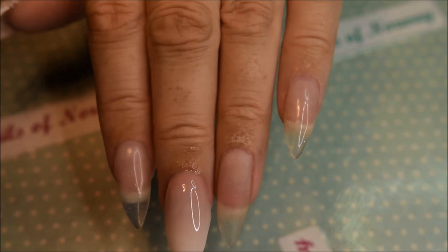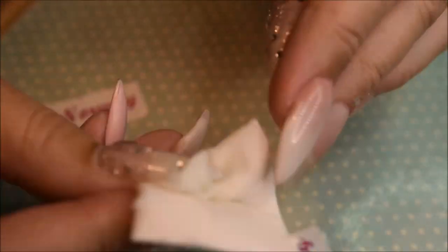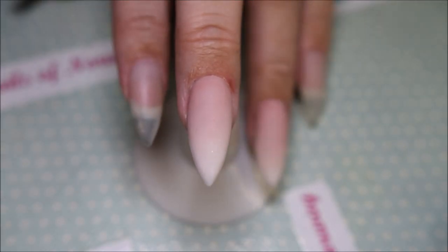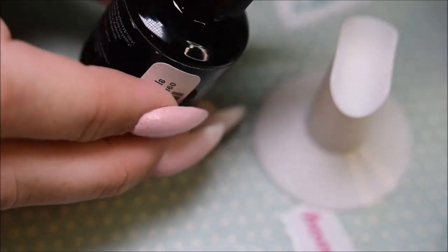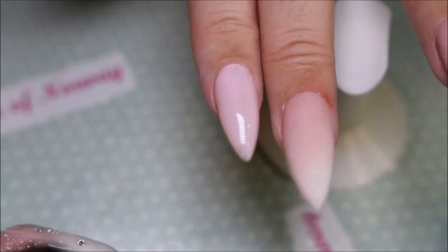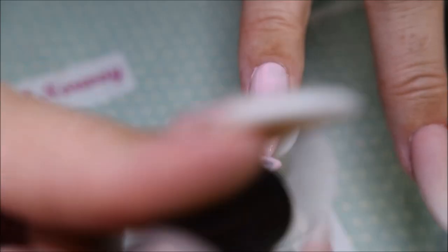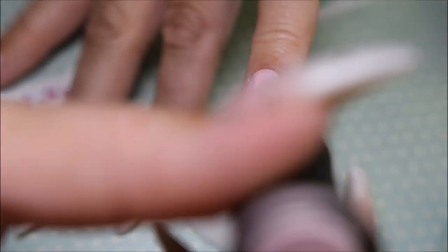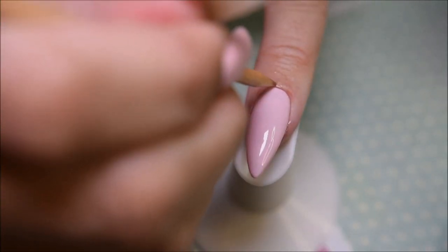So curing it. And this is how it looked. And wiping off the tacky layer. And this is the result before I filed it. And this is the result after I filed my nails. And I'm using Madame Glam's Spring Petals on my pointer finger, ring finger, and pinky. And this is the second layer. And cleaning up my mess, or else it will harden in the lamp and you will get really not that nice edges with that mess around.